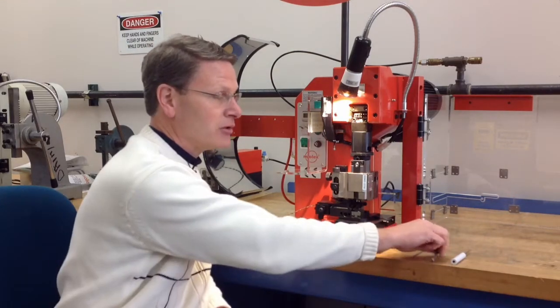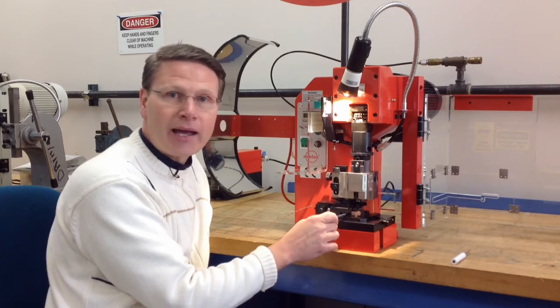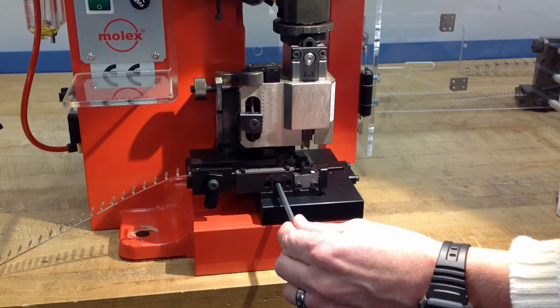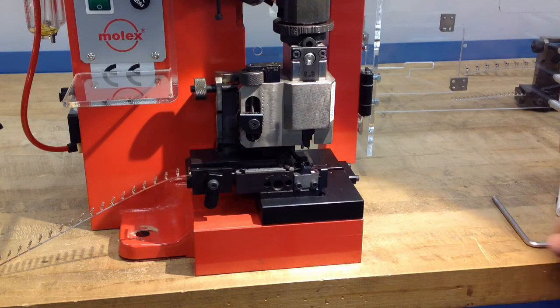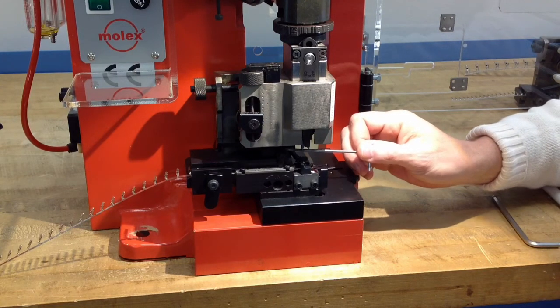To make a track adjustment you need to loosen a couple of screws first. The first screw you want to loosen is the track set screw. The second screw — and very important — is to loosen the feed finger adjustment screw here.